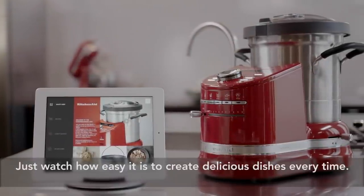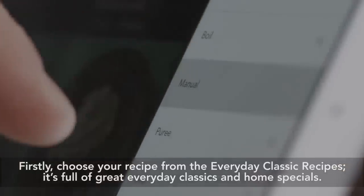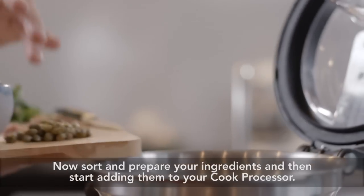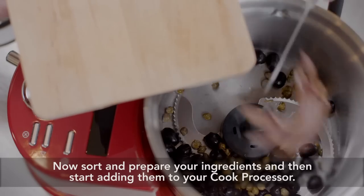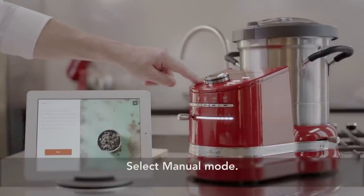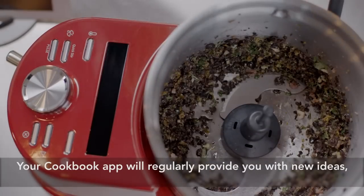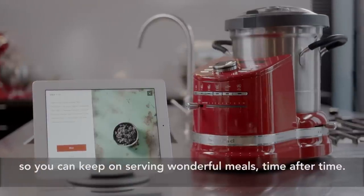Just watch how easy it is to create delicious dishes every time. Firstly, choose your recipe from the everyday classic recipes — it's full of great everyday classics and home specials. Now sort and prepare your ingredients, and then start adding them to your cook processor. Select manual mode. Every home chef can create their masterpiece in just a few clicks. Your cookbook app will regularly provide you with new ideas, so you can keep on serving wonderful meals, time after time.